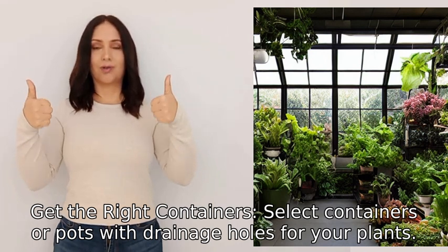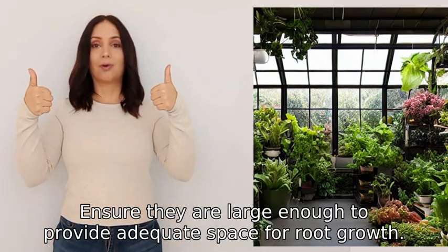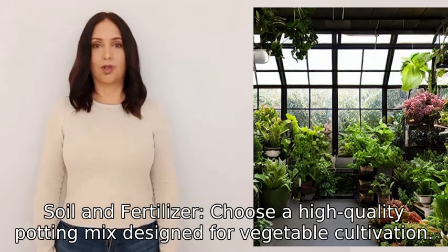Three: get the right containers. Select containers or pots with drainage holes for your plants, ensuring they are large enough to provide adequate space for root growth. Four: soil and fertilizer. Choose a high quality potting mix designed for vegetable cultivation.